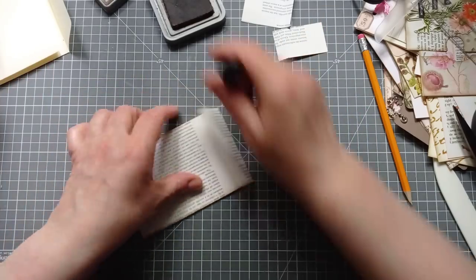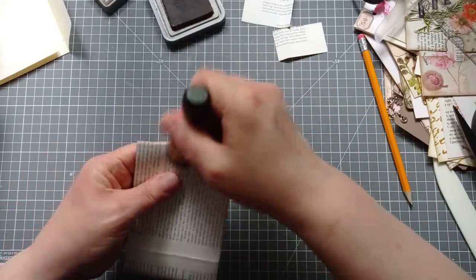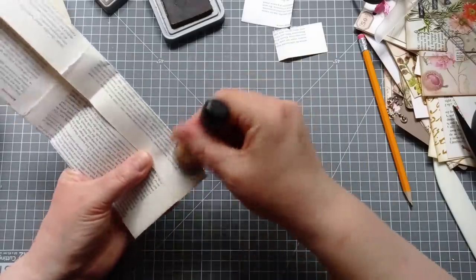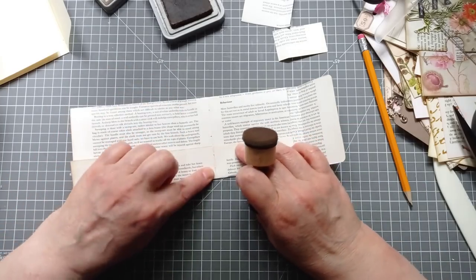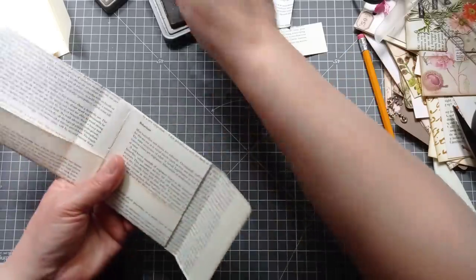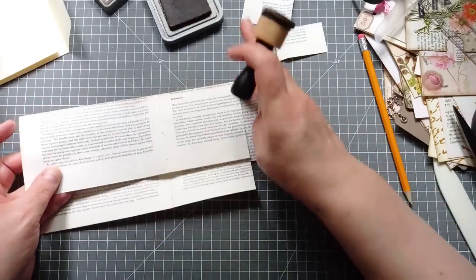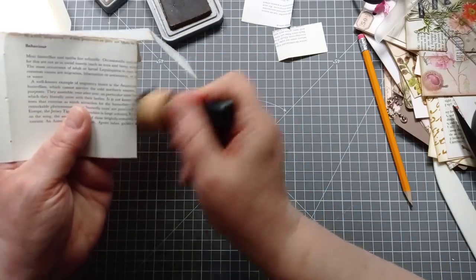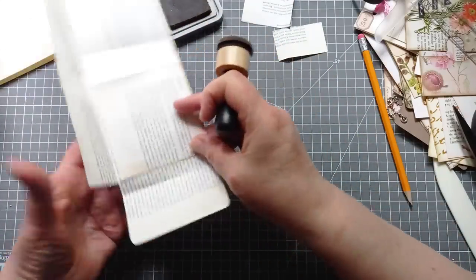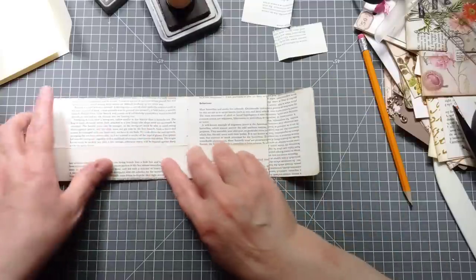I'm just going to give the edges a little bit of ink to get some definition. I will be further embellishing these bits. If in doubt, ink it all. I'm so rusty — I don't even know if I'm on camera. I've attempted to make videos this week and just couldn't do it. But I'm doing it now and I don't care what happens. I need to ink the inside too, just to make sure it's all done before I start using glue. I've got a crease there but that really doesn't bother me — it just lets you know it was made from a book page.